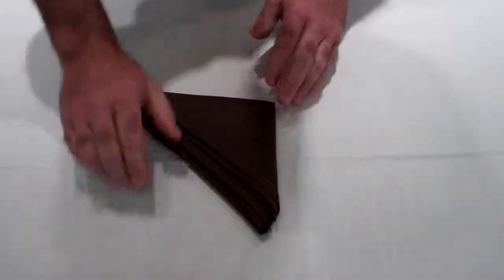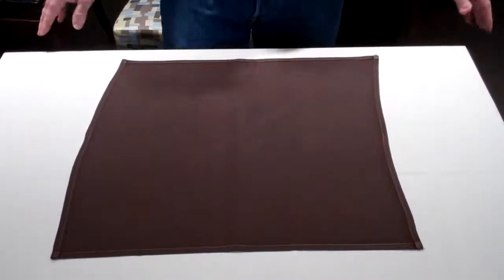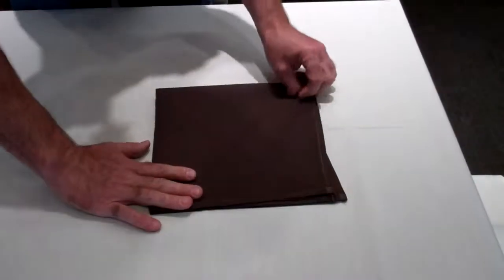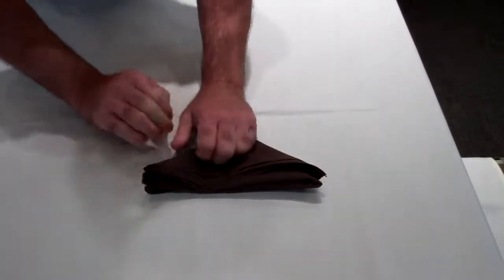Can you repeat that? Sure, one more time just to make sure we get it. And they can be stored flat like this until you're ready to fold them after we get this initial fold. So we go hot dog, hamburger, taco, pizza pie.